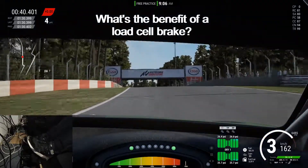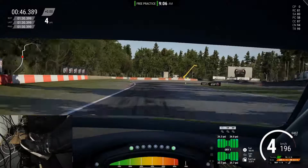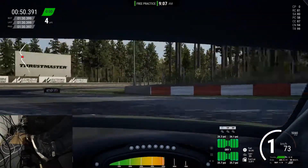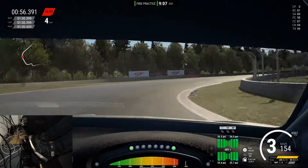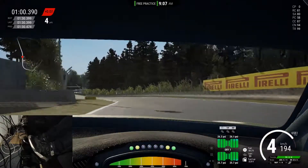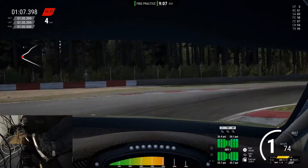And that leads me to the main point: what's the benefit of a load cell brake pedal? To me, the main benefit is consistency, which essentially comes down to muscle memory. It's a lot easier for your body to internalize the amount of force that you apply with your leg compared to how much you're moving your foot. And it shows especially when it comes to easing off the brake, like to avoid locking up or to trail brake into a corner. I've definitely gained a lot more control on the brakes.